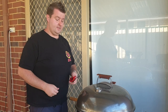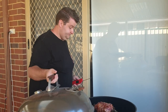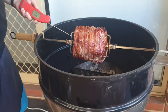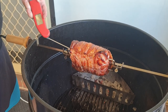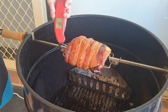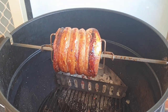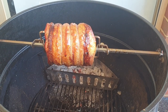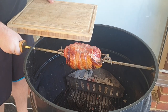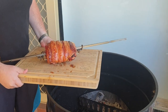Alright guys, so we're about an hour and a half into this cook altogether, and this is sitting right where we want it. Temp wise, you want the inside to be about 145 degrees Fahrenheit thereabouts. We're sitting at 148 — that's totally cool, no problem at all, very close to where we need it. So we're just going to get this off the skewer, back onto our chopping board, and we'll take this inside and give it a bit of a rest for a moment.